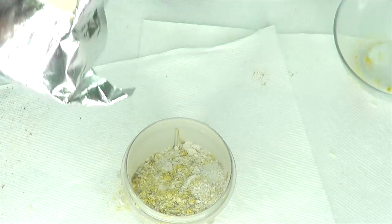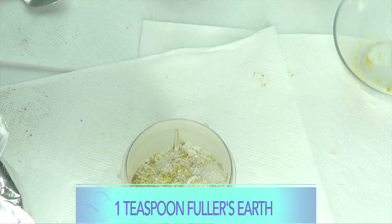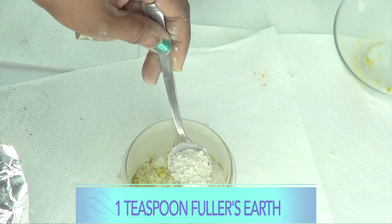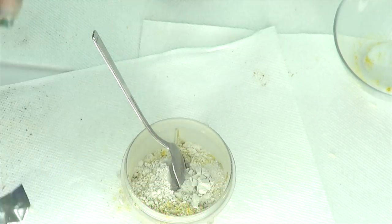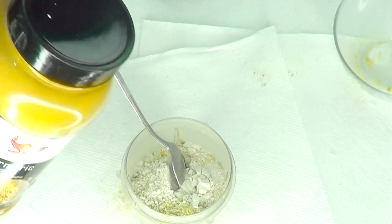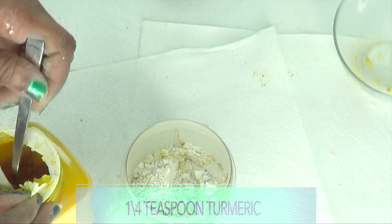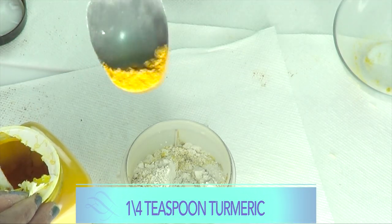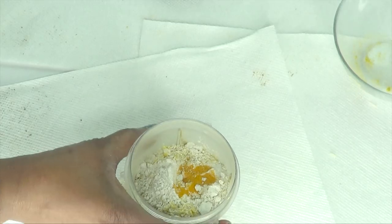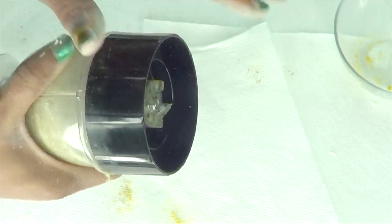I have two optional ingredients. First, fuller's earth — great especially for those with wrinkled skin. Just add about a teaspoon; you don't need a lot, and it is optional. Second, turmeric powder — great for washing and brightening the skin. You can use either one, both, or leave them out completely. Just add a pinch of turmeric — not a lot. Cover and blend everything together.